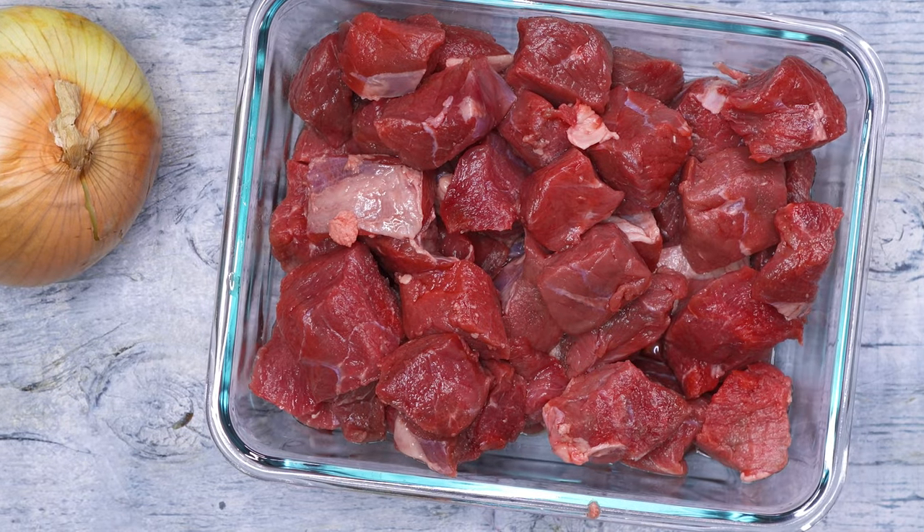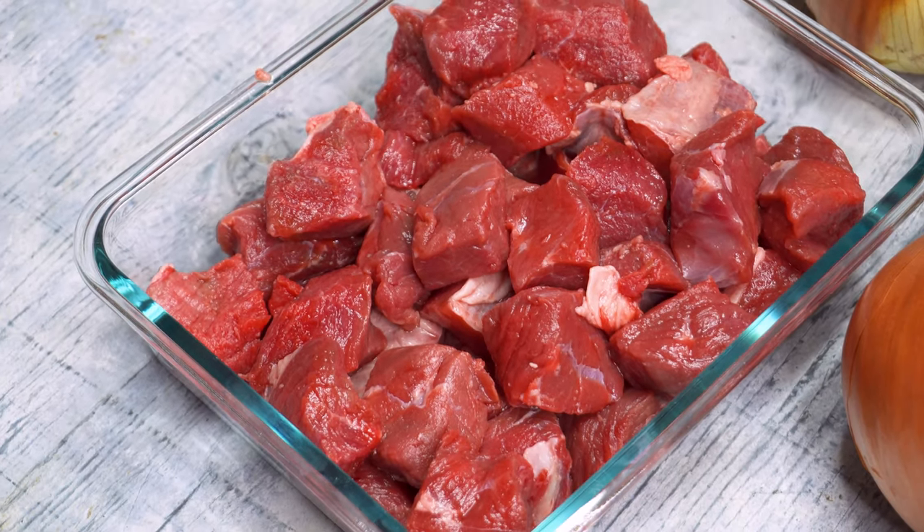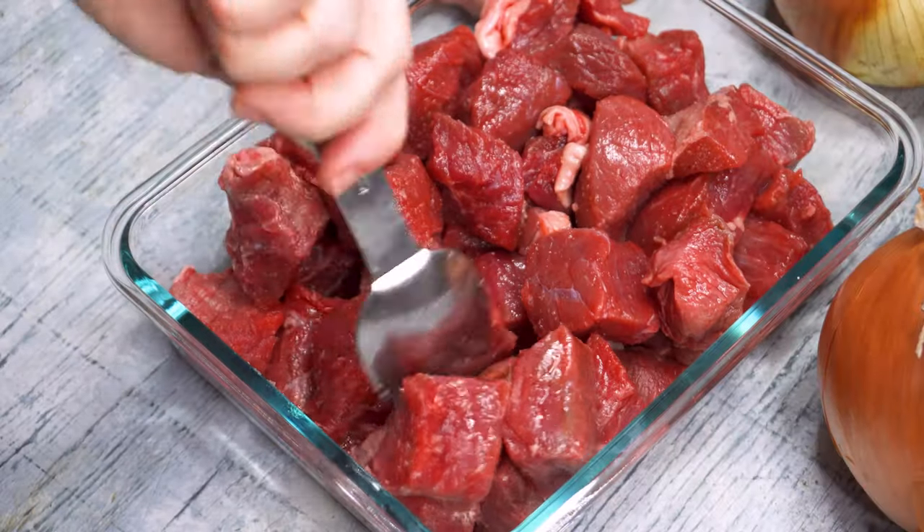You're going to start with two pounds of lean beef roast cut into chunks. You can use stew meat or cut it up yourself, but toss it with a teaspoon of salt and let it set while you prep your other ingredients.